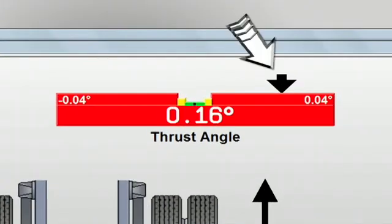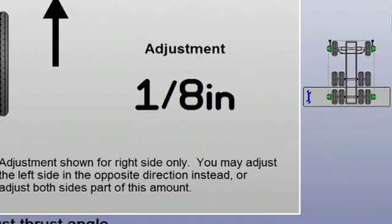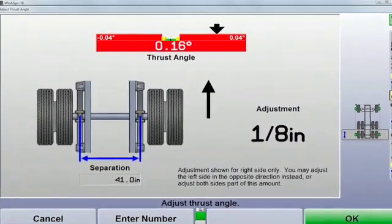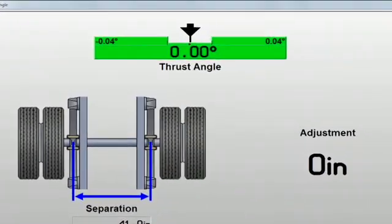The position of the arrow indicates the direction the axle is pointed. In this demonstration the axle is pointing to the right. If shims are used for the adjustment, the required shim correction is automatically computed and displayed, saving time by taking all the guesswork out of shimming the axle. While making the correction, simply watch the bar graph and adjust until it turns green and the arrow is centered in the valley of the graph.